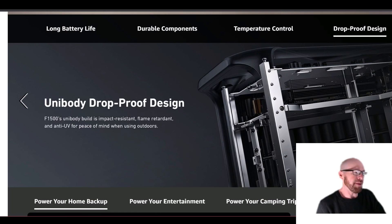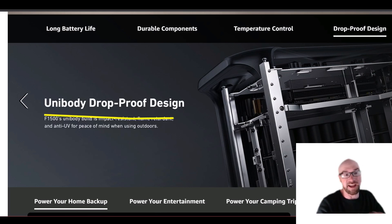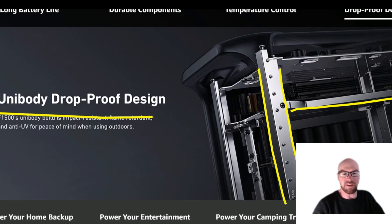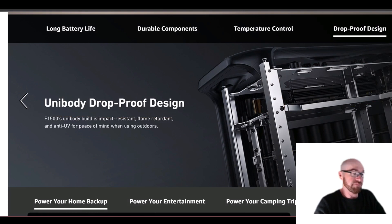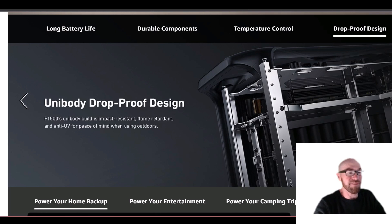The C1000 is still over 1000 watt-hours — less capacity but still usable. The reason the F1500 is so heavy is its drop-proof design with a steel chassis inside. It's incredibly well-built; if you drop it, it'll take the blow no problem. The C1000 at that weight is probably all plastic, so if you dropped it you'd likely crack the case — though you shouldn't be dropping either one.